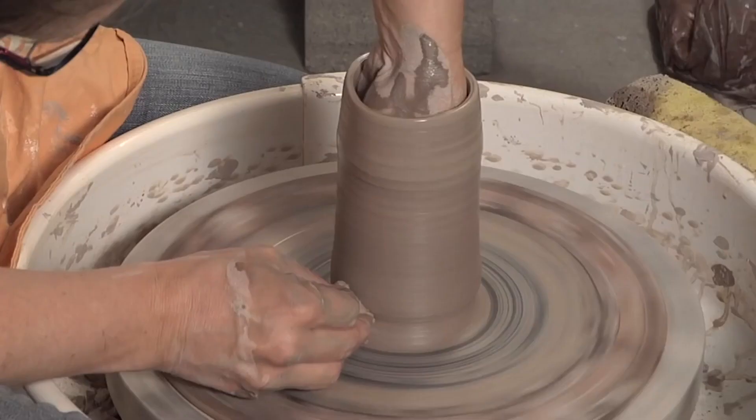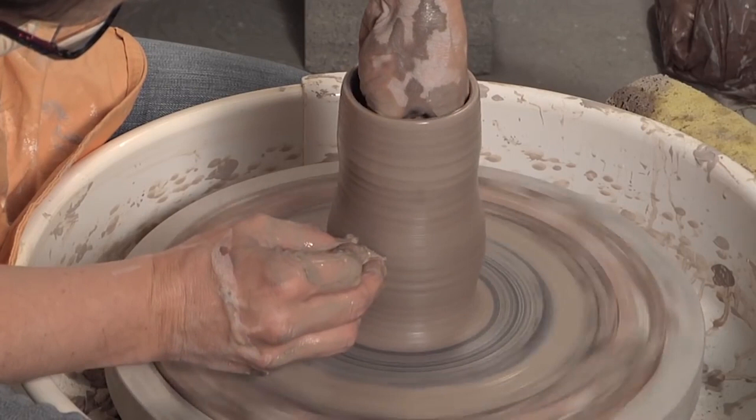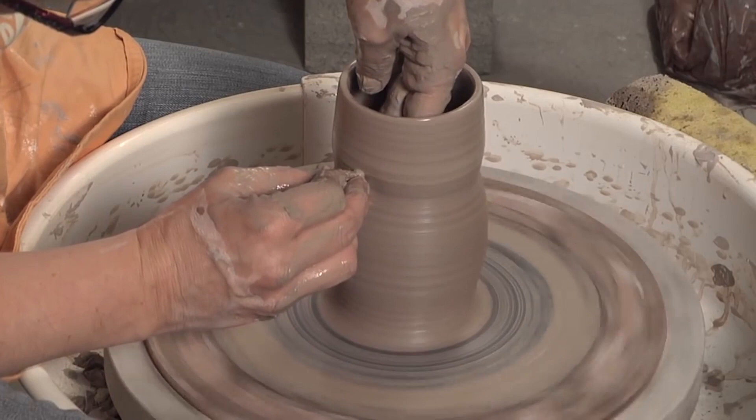With this bottle, I'm going to be going out a little bit, give it a little bit of a belly there, and then pushing in, creating that shoulder.